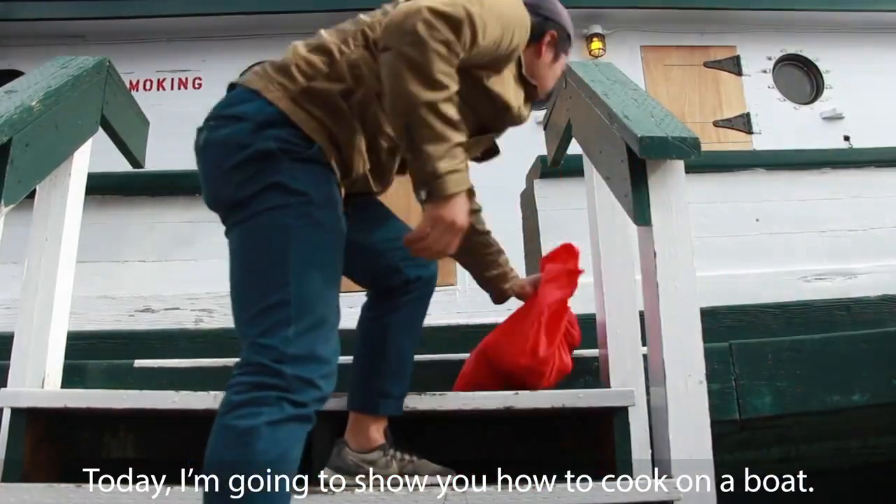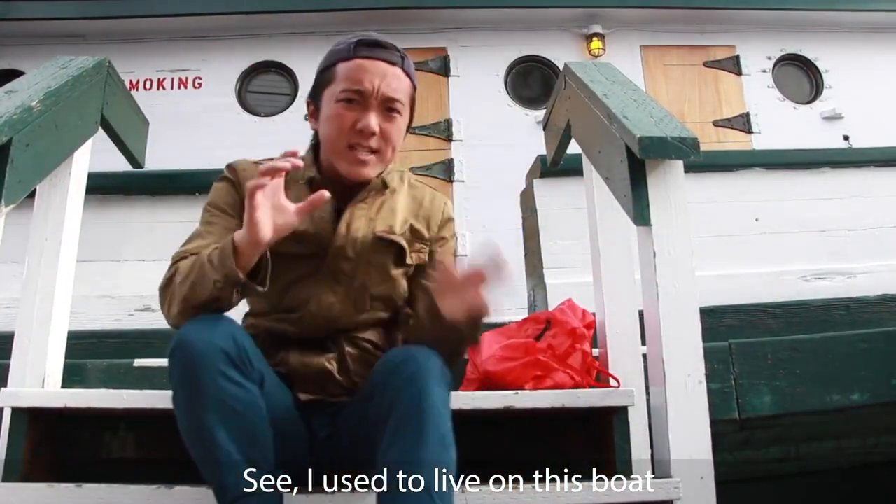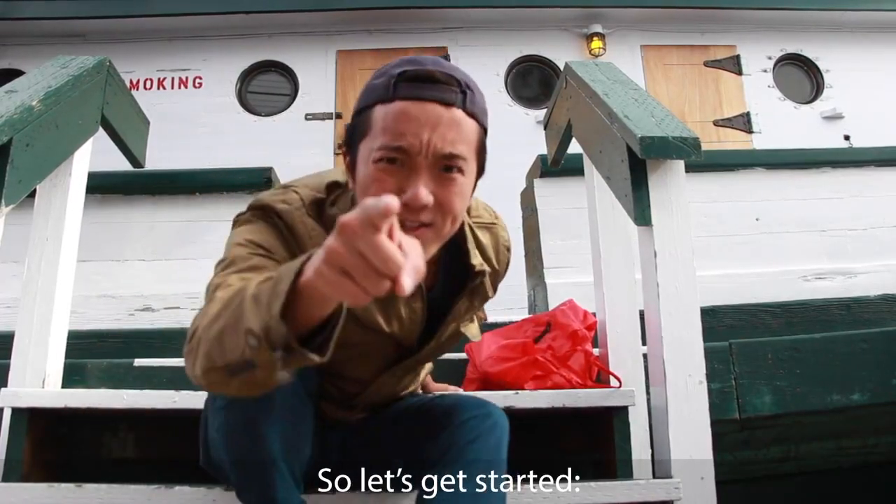Hi, today I'm going to show you how to cook on a boat. I used to live on this boat for an entire year — actually it was one of the best years of my life — so let's get started.